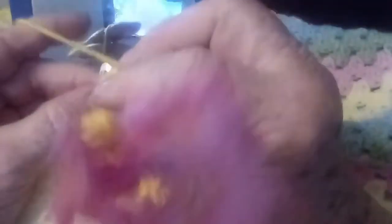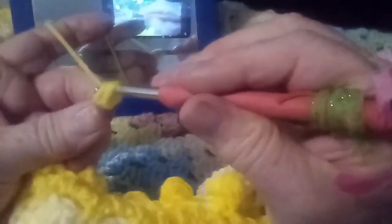Yarn over and go back into the last chain of the hook, yarn over, pull it through, yarn over and pull it through two stitches on the hook, yarn over, go back in the same chain, yarn over, pull it through two stitches — that'll leave you three.